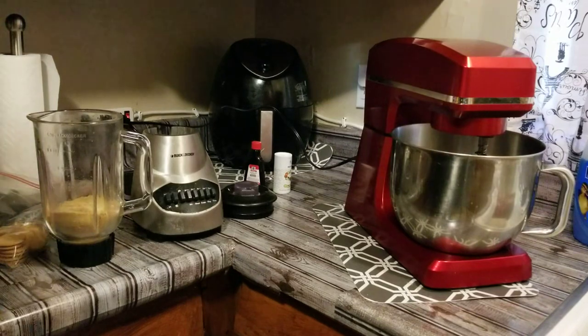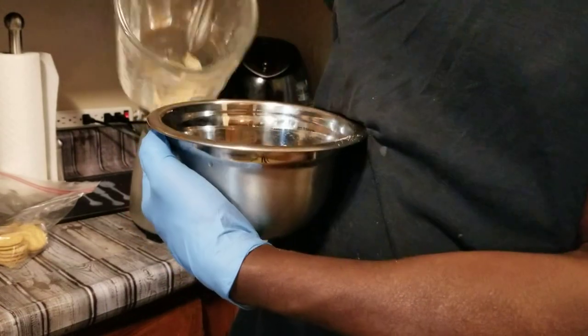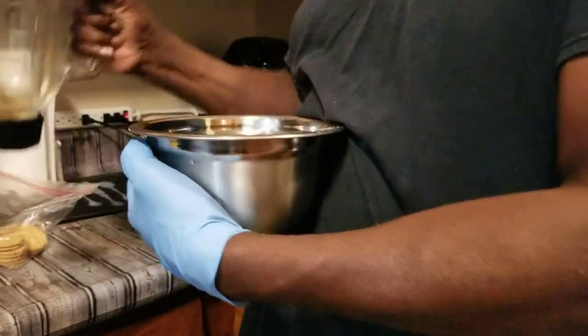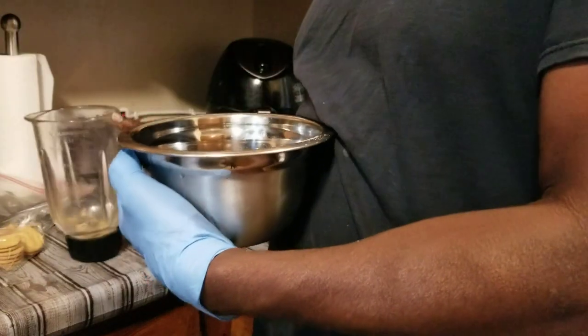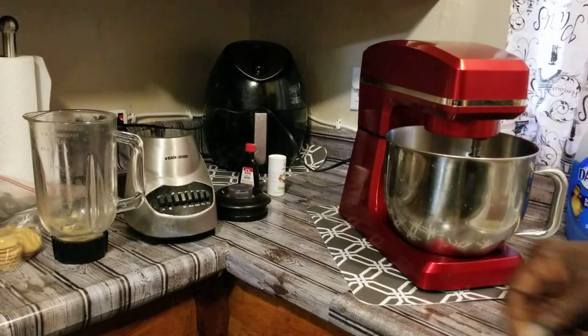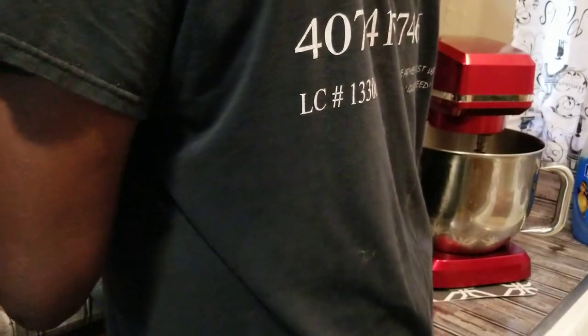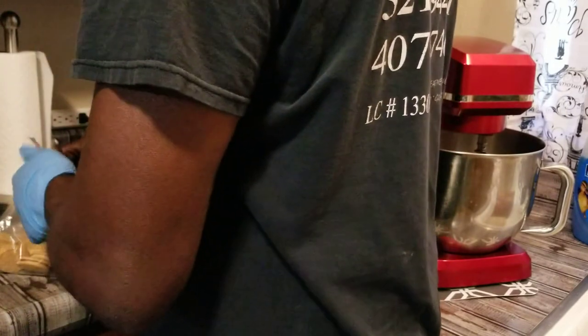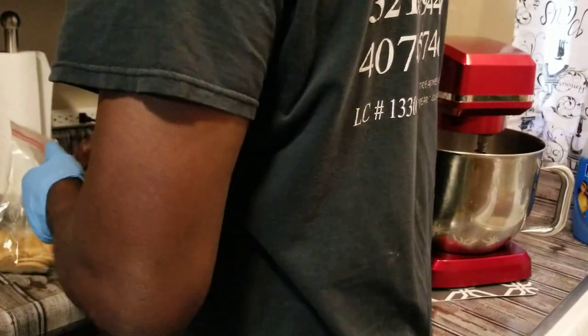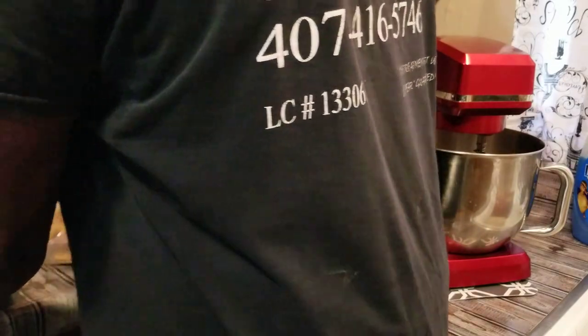We got that grounded up pretty good. We're going to go ahead and dump this in this bowl right here, and then we're going to get our Oreos and do the same thing. We won't be able to get them as fine as we got the graham crackers because the Oreos got cream in them still — I didn't separate them and take the cream off. When I did my strawberry Oreos, man, them things were so doggone good. Good Lord, have mercy.